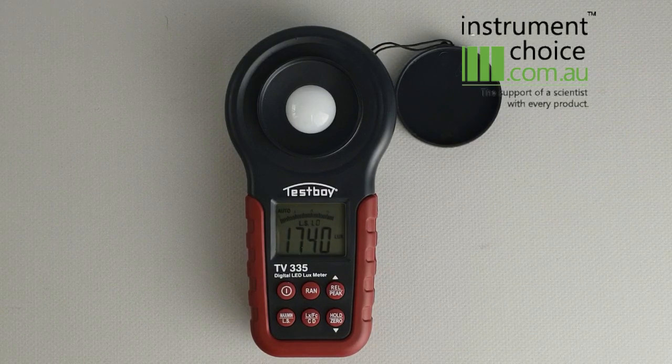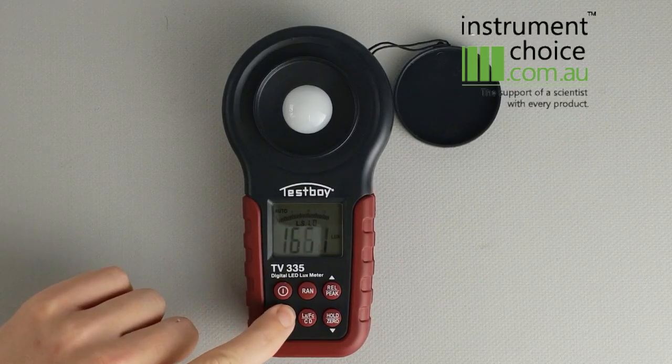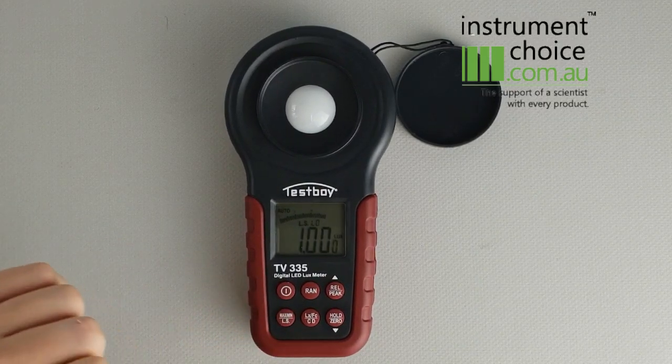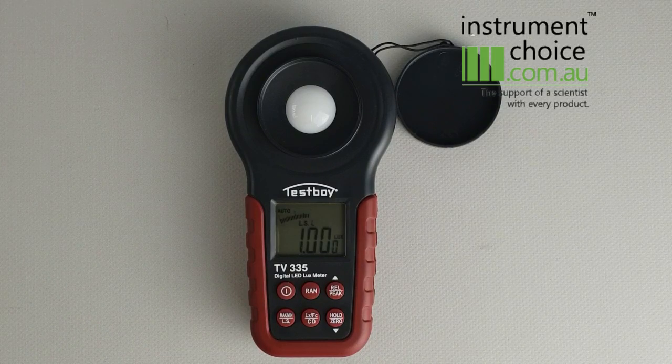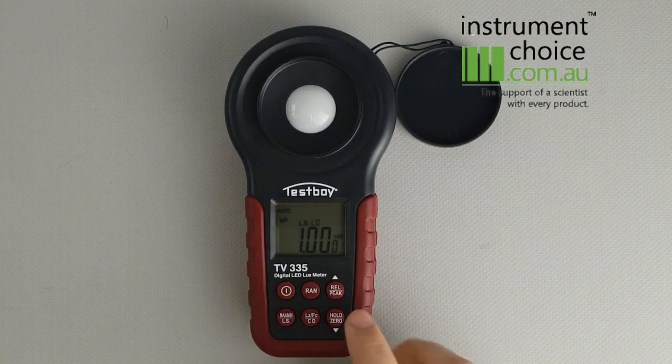Currently we've got it on the conventional light source setting. To change your setting to match what you're doing, you simply hold down the max/min LS button. This will take you into the scale, which gives you the adjustment based on what light source you're measuring. It has nine scales, and to go through them you simply hit the up or down arrow.